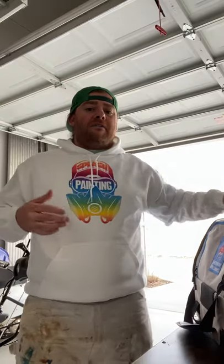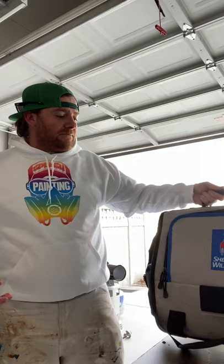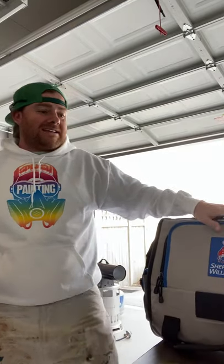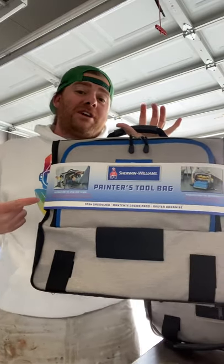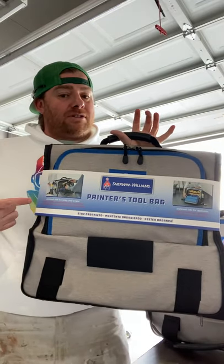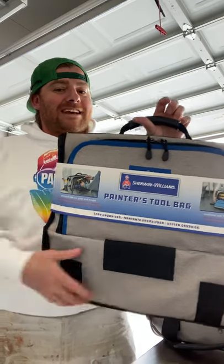There's a quick video of the unboxing of the Painter's Tool Bag. I liked it so much before I even opened it that I picked up an extra, and we're going to be giving one away. Jump over to Splash Painting on Instagram - Splash underscore Painting - find me there and I'll tell you how we're going to give this away. Stay tuned until next time.